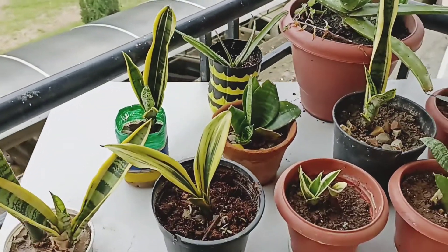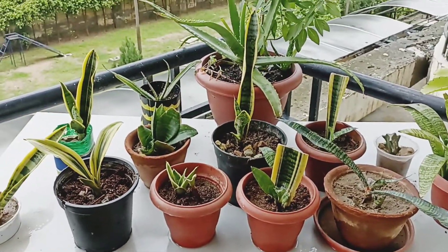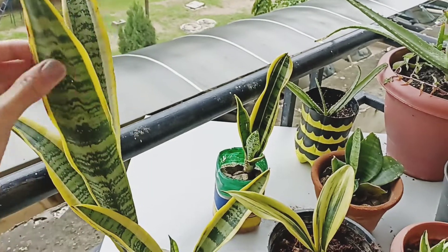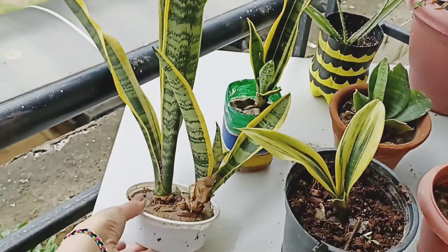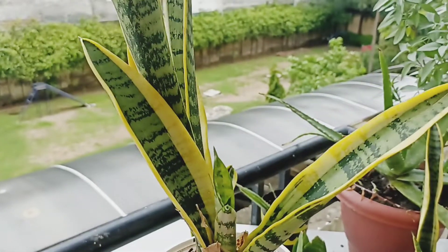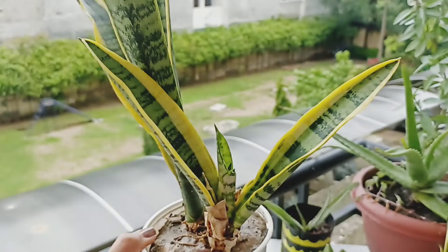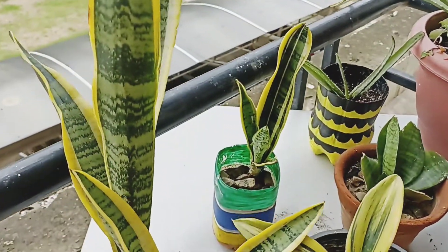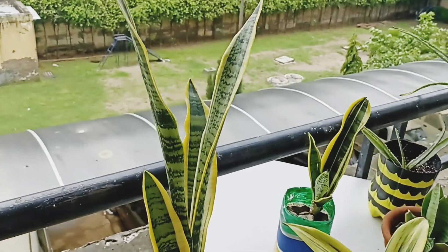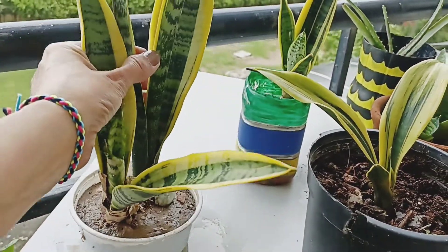This is my sansevieria collection which I have kept here. This sansevieria is put in a small pot — it is growing very well in this pot. I have not repotted it yet, so I have kept it in a small pot and it is root bound. I will remove it and repot it soon.